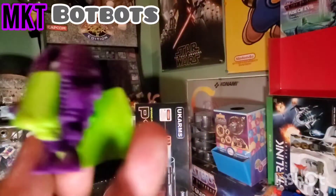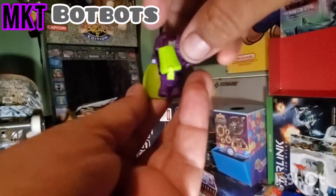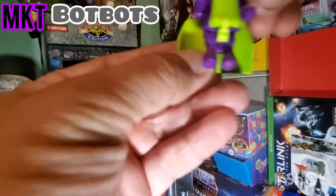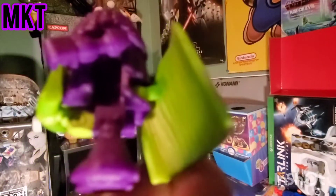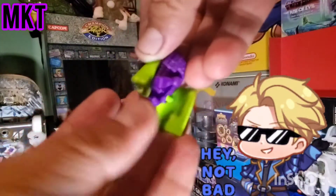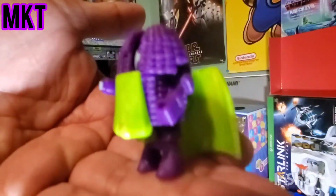Let's see if these are supposed to come off - no, I think they just go like that. Got some hands right here, a little laser blaster - a little corn laser blaster! Not bad. Little transformers from the dollar store. And that's the corn one.